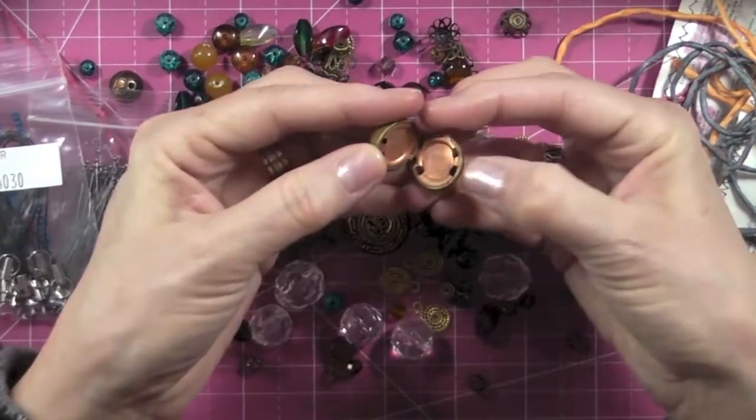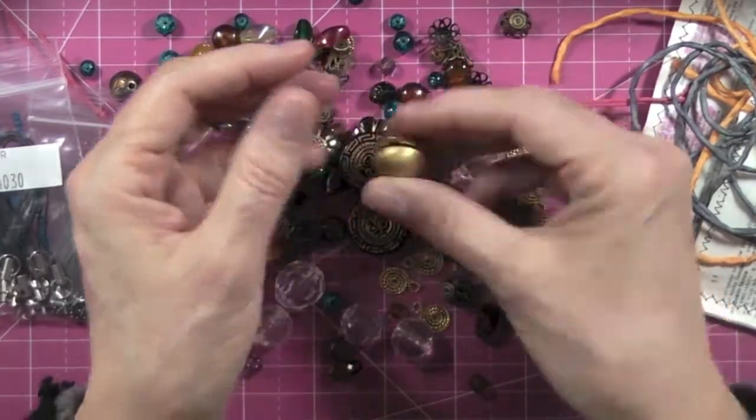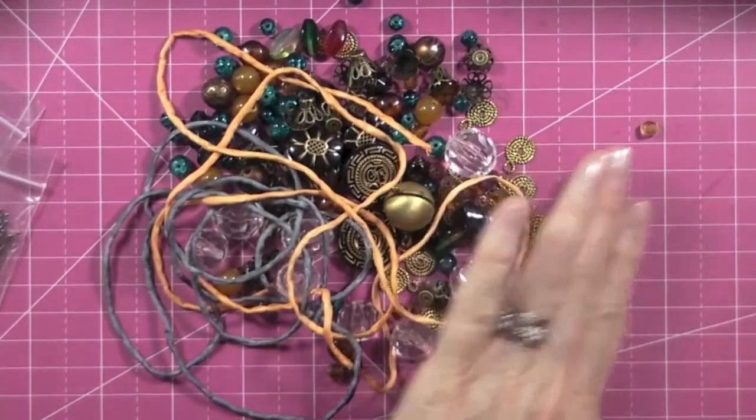You can include a little photo or a stamped image or whatever you want in the locket. Isn't that fun? Thank you again, Suzanne, for that beautiful loot.